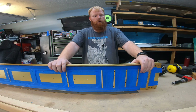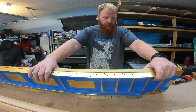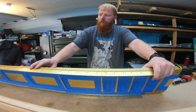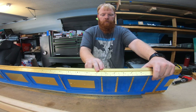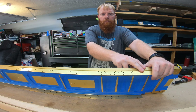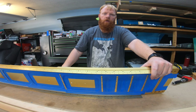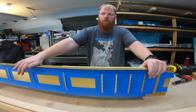Rather than risking shavings getting stuck in there and potentially eating away at the anodizing and causing corrosion down the road. The next step is going to be installing the nut plates for the fuel tank. On the top you've got 30 nut plates that are going to mount the fuel tank. Each of these nut plates gets installed first, and then after installation that nut plate provides the backer for your countersink drive to countersink for the number eight screw for the tank. On the bottom you also have 12 additional nut plates for the three inspection covers.